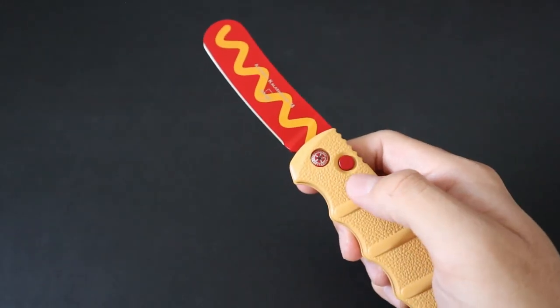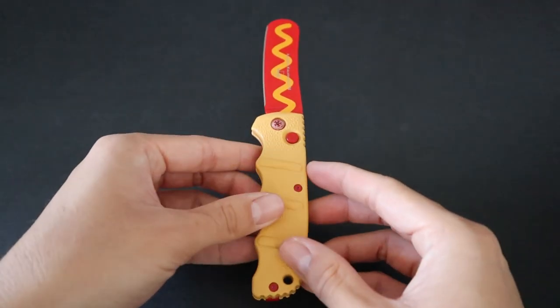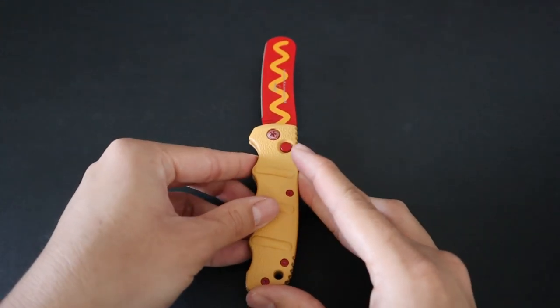The action definitely isn't as good as ProTech, Microtech, or Benchmade in terms of automatics, but I'd say it's pretty solid for a sub-$100 automatic knife.